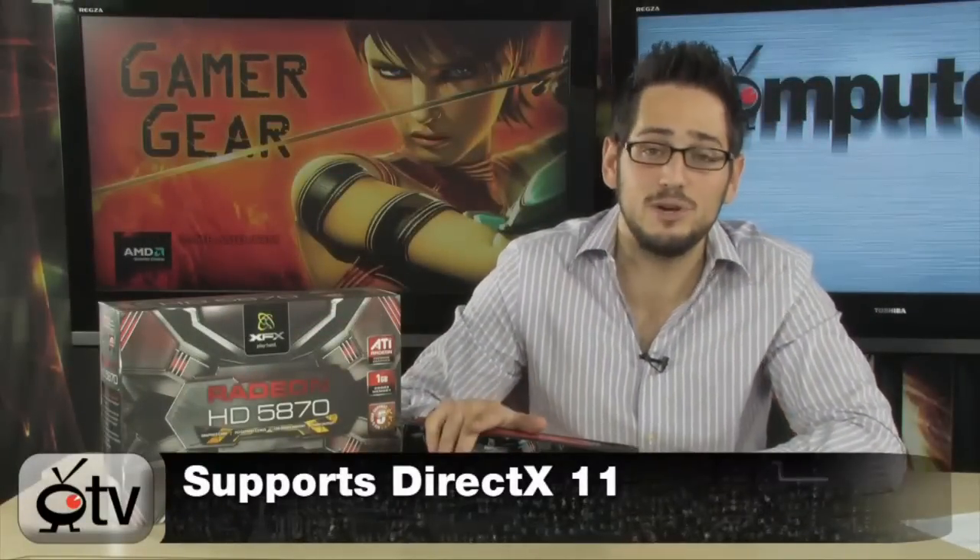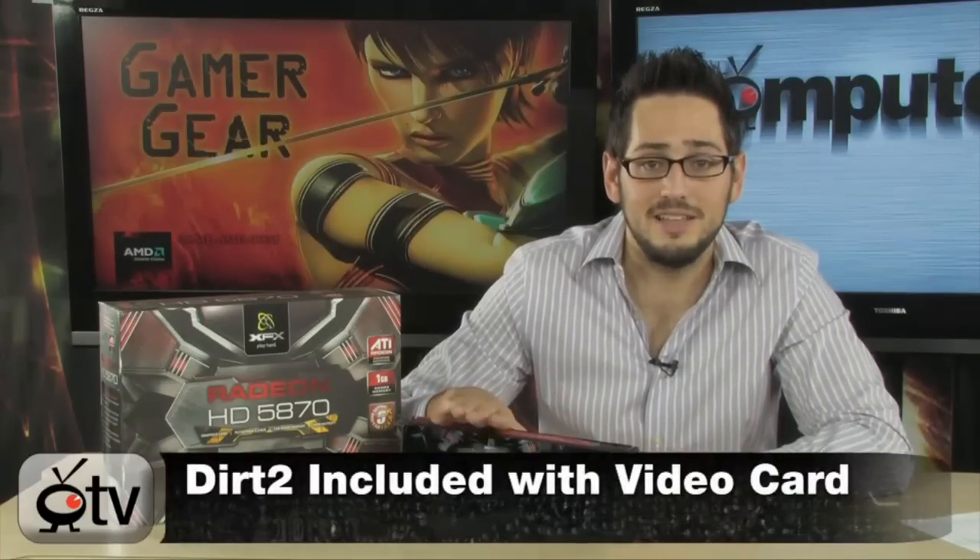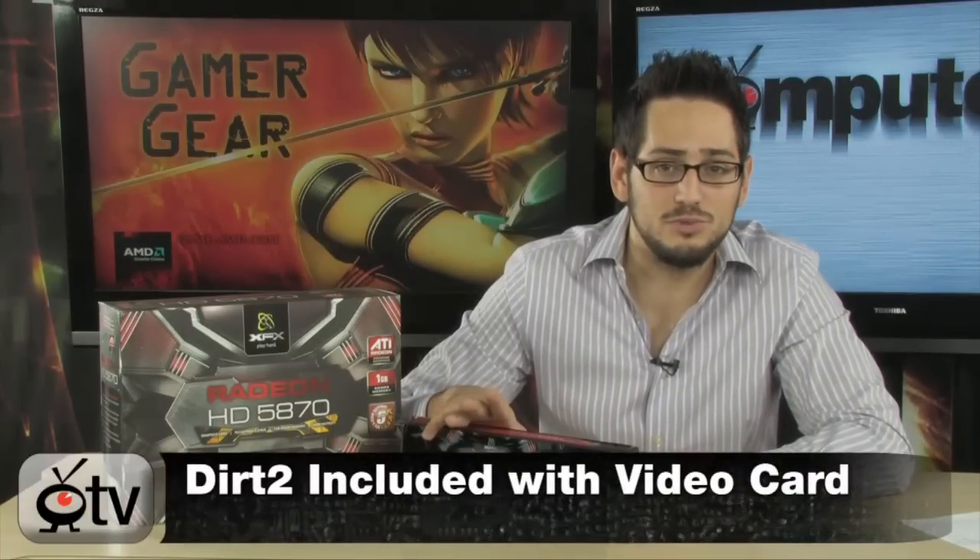This does support DirectX 11, so this is the first mainstream DirectX 11 video card. It does come with a copy of Colin McRae's Dirt 2, which is the first DirectX 11 game, available December 11th, 2009. If you're buying this now, it won't come with the game directly, but it does come with a coupon and a serial number. You're going to be gaming with DirectX 11, which is extremely impressive.